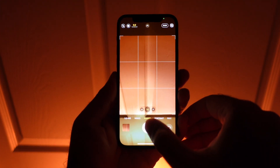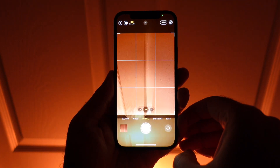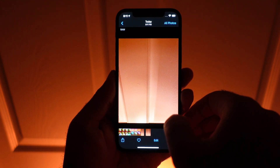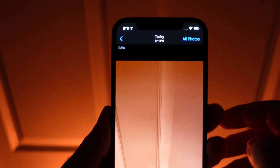I thought this day would never come — shooting RAW in the iPhone camera app. Welcome. Here's the iPhone 12 Pro with the new Pro-Raw feature. Let's turn it on and test it out.